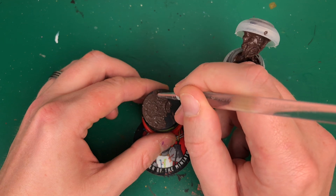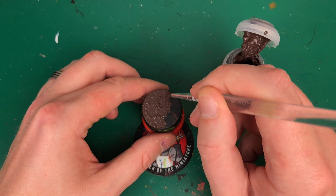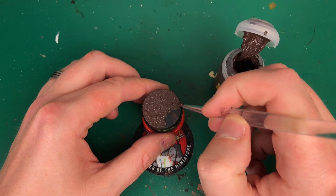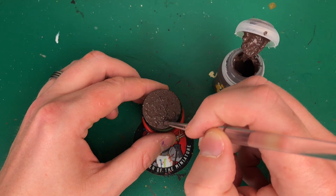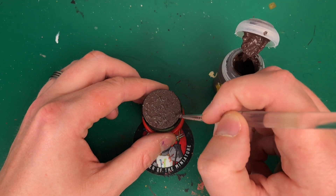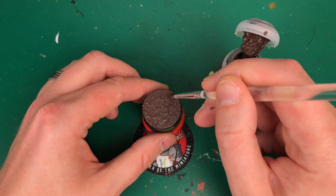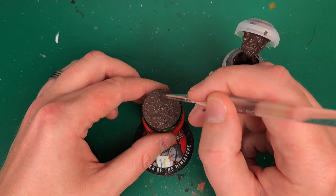I thought this video is quite useful because sometimes we forget you can mix paints, you can adapt paints, you can create the same effects going a little bit around the houses. It's going to save you a few pounds — what is it, five dollars, four pounds — something like that for one of these big pots. So if you just want the single base, it's going to save you a bit of money.